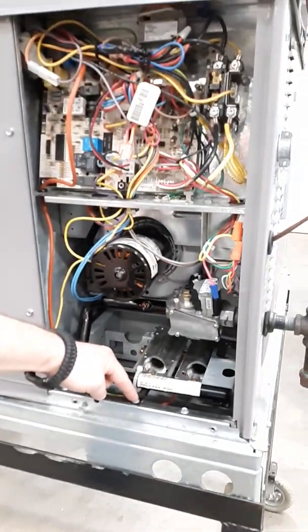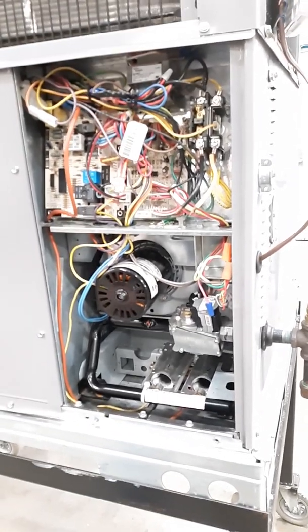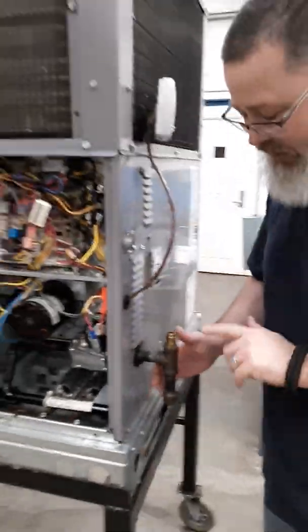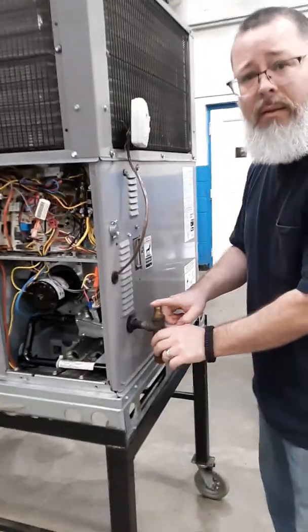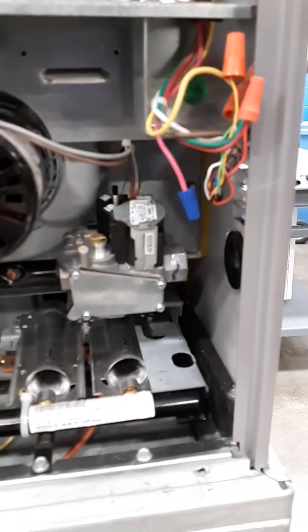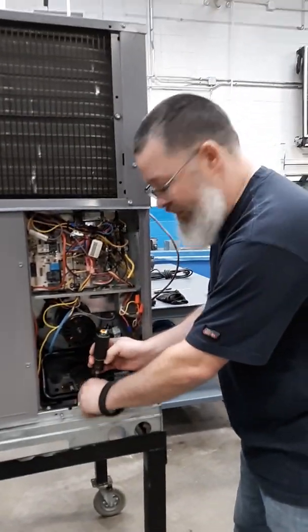We're gonna remove all this. We've got a screw right here, and pretty much on these Carrier gas packs, once you pull that screw out, the whole inside will just come right out. I'm gonna remove the inlet gas line — you would have to do this with wrenches out in the field. Hopefully there is a union right there so you don't have to disconnect too much of the gas line. Once you have that inlet gas line out of the way, I'm gonna take this 5/16th screw out. And you can see that up to the point of our gas valve, there is nothing there.